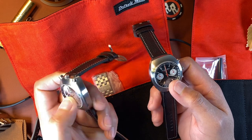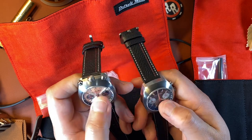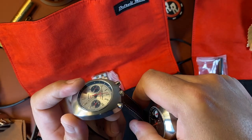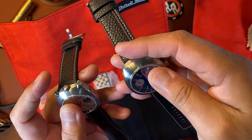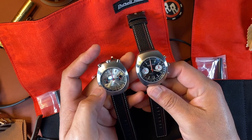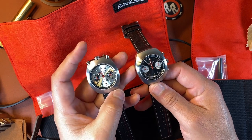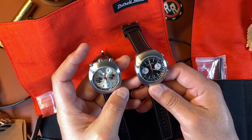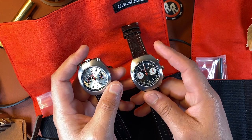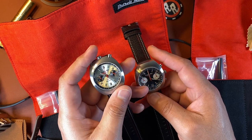They use sapphire crystals which are slightly domed. For some reason the black dial one feels a little bit more domed, but that might just be my imagination because they look pretty similar. I kind of prefer the black but this one's growing on me. I do prefer the bullhead style case design — the novel cool look of the pushers and crown at 12 is my jam. You just don't see this as often.